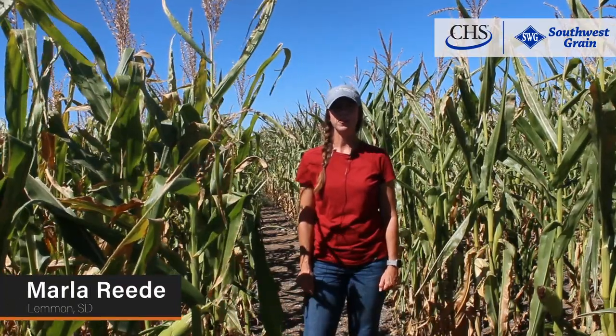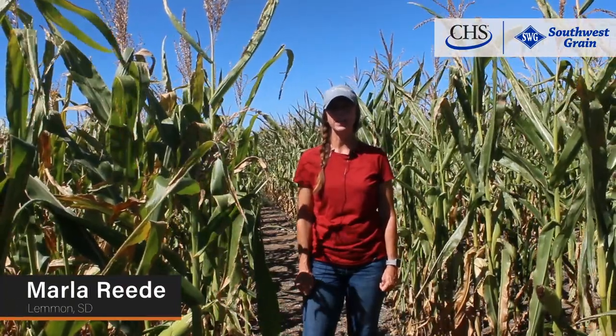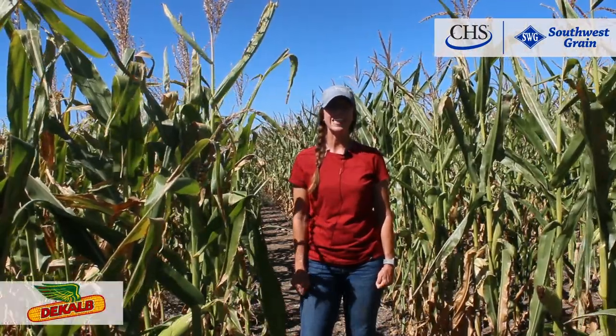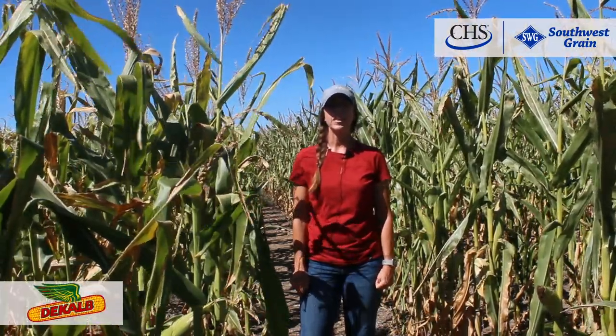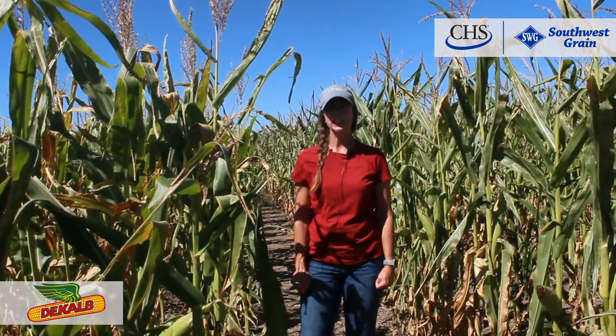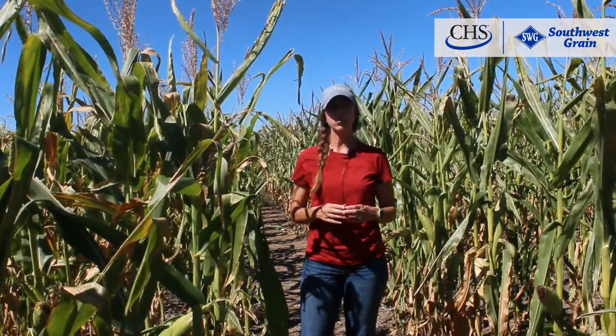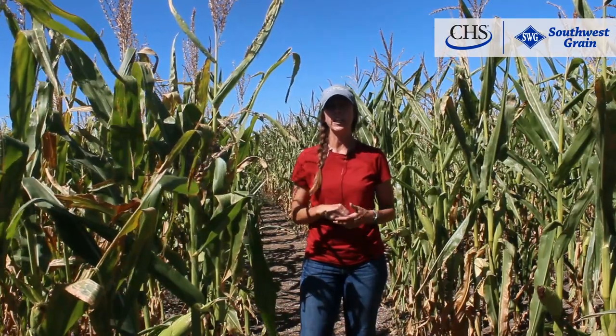Hi, I'm Marla with Southwest Grain Agronomy and Lemon. The variety that I want to talk about is 3686 DeKalb. This variety is an 86-day with a nice girthy ear, and it flexes well with girth more so than length.